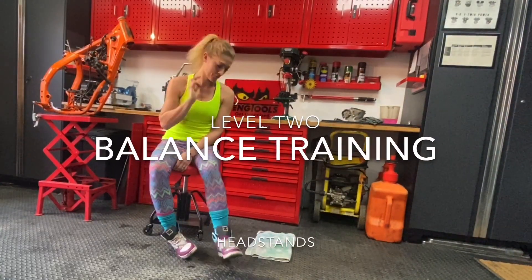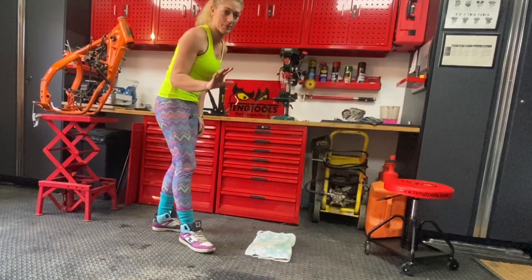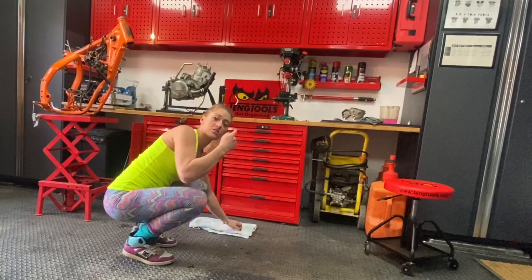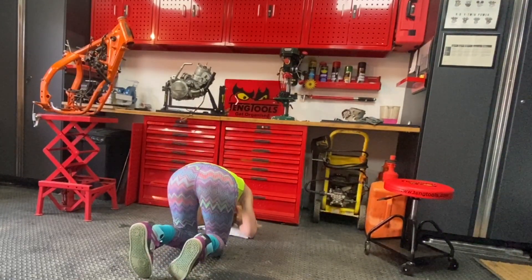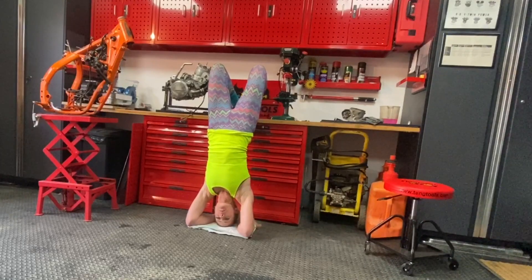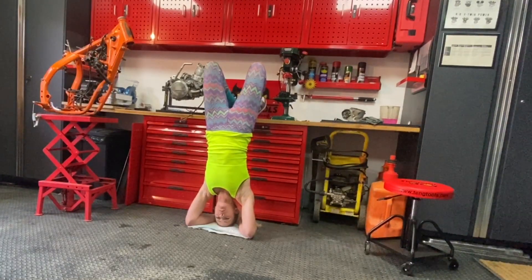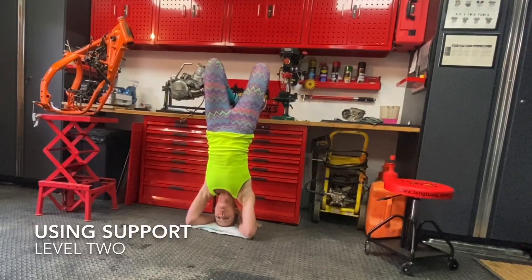Talking upside down is making all the blood go to my head, so let's come back upright. Level two — we're going to use something behind us. I've got this unit here, that's going to be my support and stop me falling back if I go too far. We're going to get our head down and then you can put your foot back onto that object and hold on. You can see that my heels are tucked onto our workbench so I'm not going to go back too far, and I can get used to being upside down.